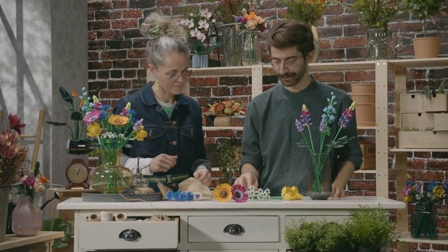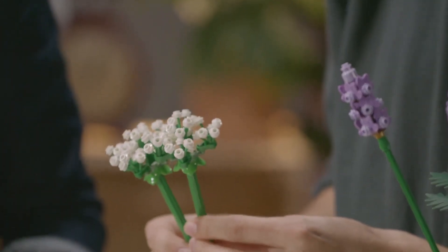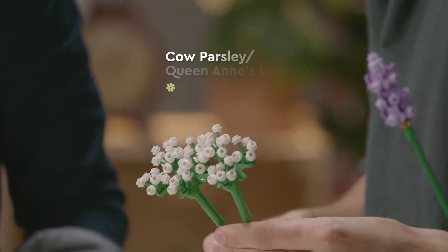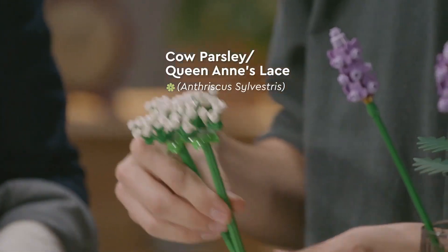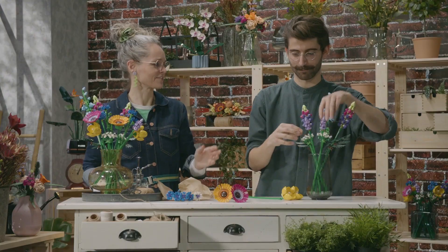There's a lot of height here, so some of the smaller ones are kind of to fill out the bottom of the bouquet. This is cow parsley — where I'm from in England, this stuff is just absolutely everywhere, on the sides of footpaths and roads and fields. It's interesting how when you go somewhere and you see it, it's a very exotic thing, and then it's just an everyday thing for others.